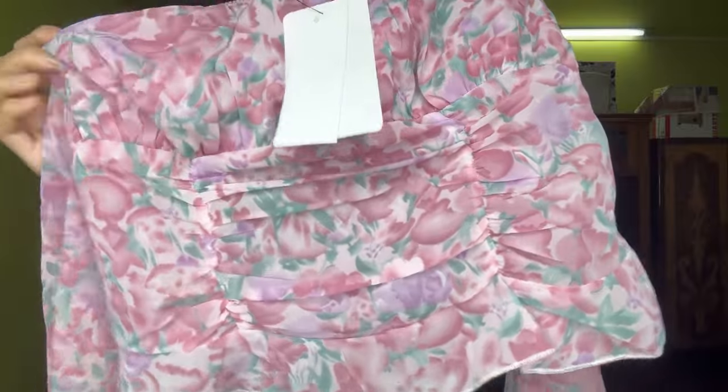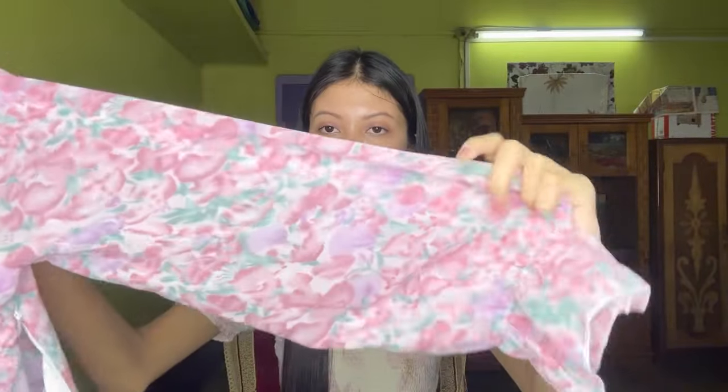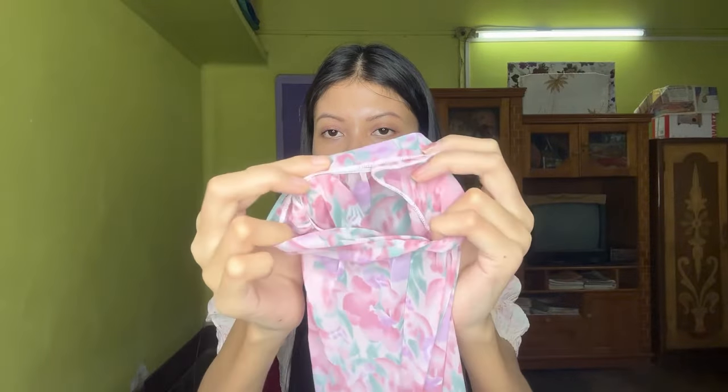It's very affordable, guys. You can see this print on the bottom is very good — this flower print. And this hand is not tight. You can wear it with jeans or trousers. It's very perfect. And it's not transparent. You can see. And this color is only available here.